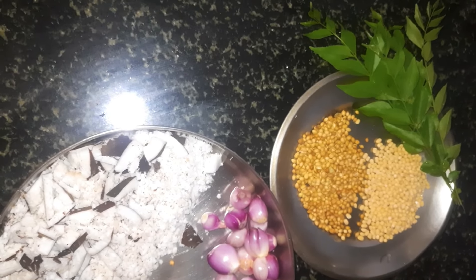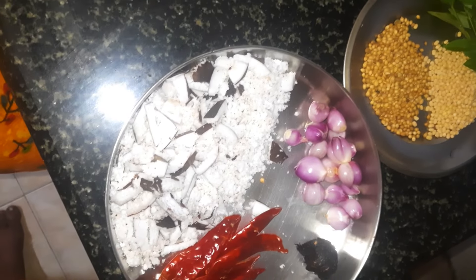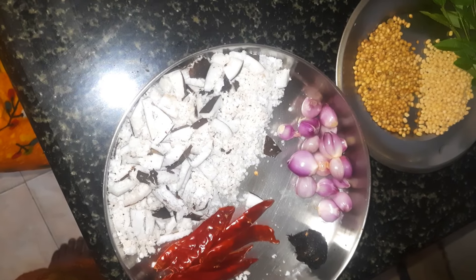2 spoons of the dough. I will add the dough to the dough so we will not cook it.